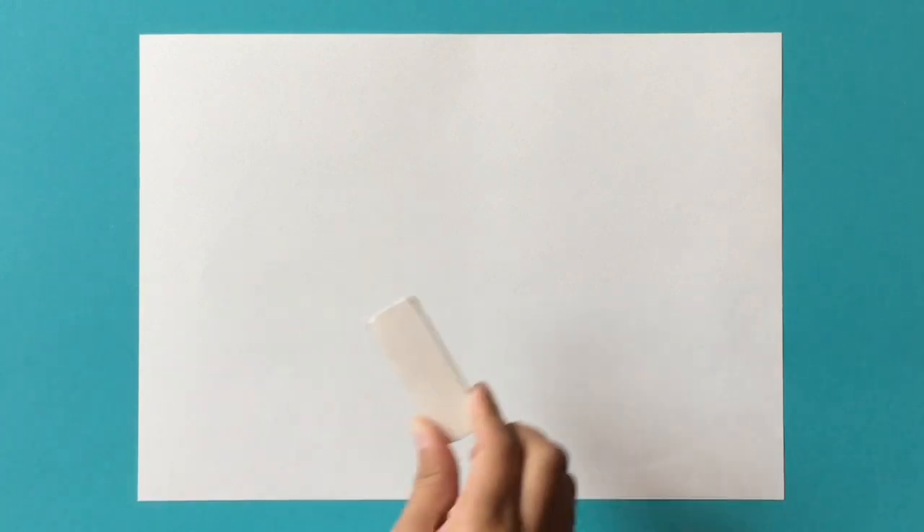Now let's get started with the tutorial. As always, you will need your pencil, eraser, felt tip marker for outlining, and ruler if necessary. So now guys let's get started with the tutorial. We're going to start off by drawing the main body of the orca whale, so you will need your pencil and eraser if necessary.